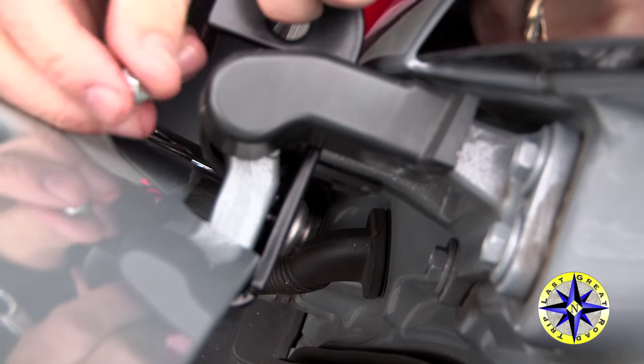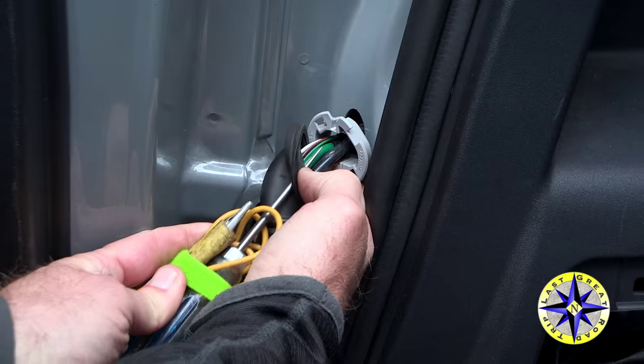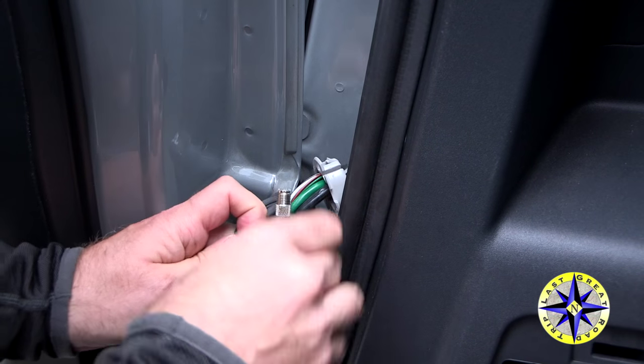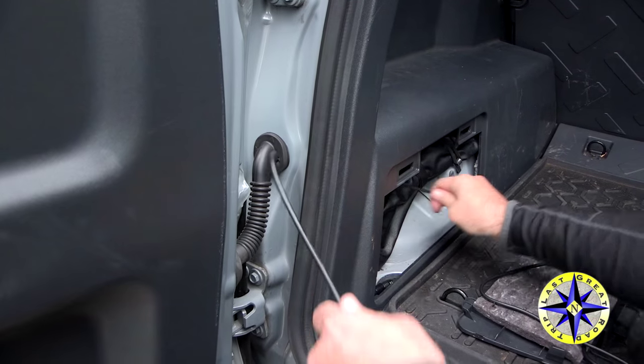We're going to need to feed the antenna cable all the way from the bandy mount back to the front of the truck. We're going to go through the little gasket that protects other wires and keeps the dirt and gunk out, then feed the wire into where the jack sits.